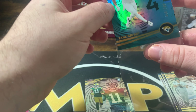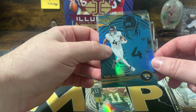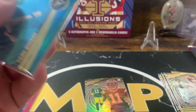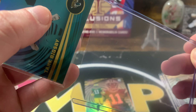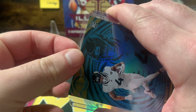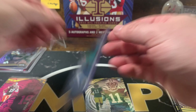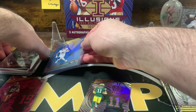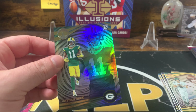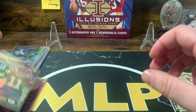Let me know down below what you guys think — how did your teams do in free agency? I think the Giants made some moves we might not all have wanted. Letting go of Saquon and letting go of Xavier McKinney. But they made some decent moves — we really need some new life at quarterback it seems.